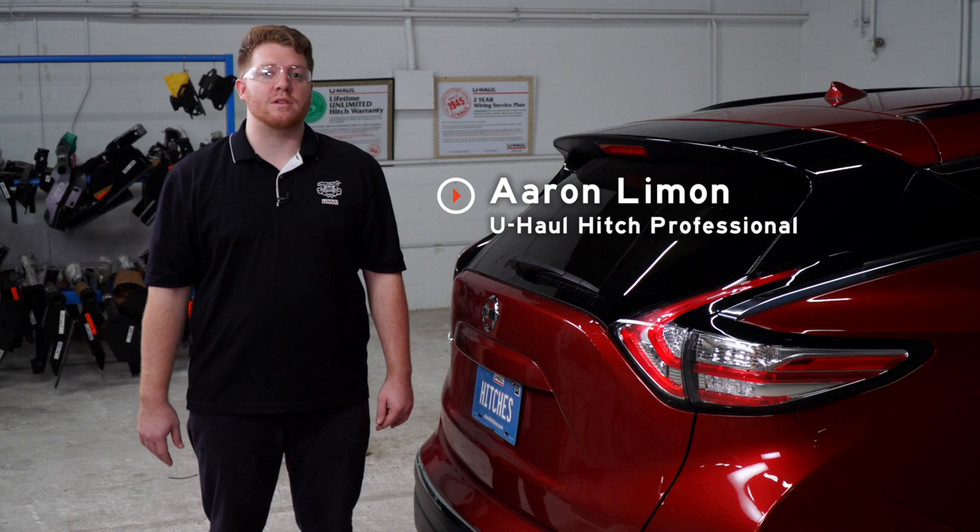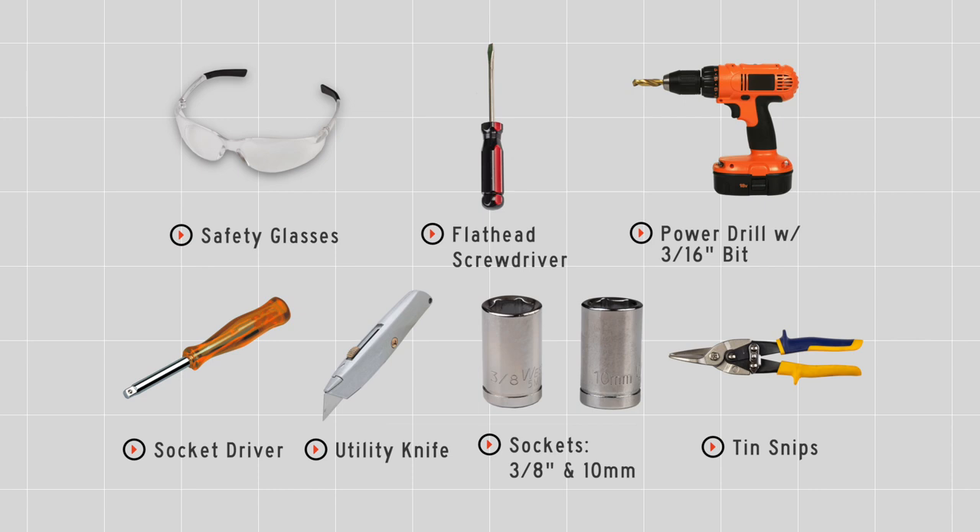Hey, what's up you guys. If you're going to be towing a trailer with your Nissan Murano, you're going to need trailer wiring — it's required by law. So let's go ahead and break down that really easy install for you. You'll need the tools seen here to complete this installation.